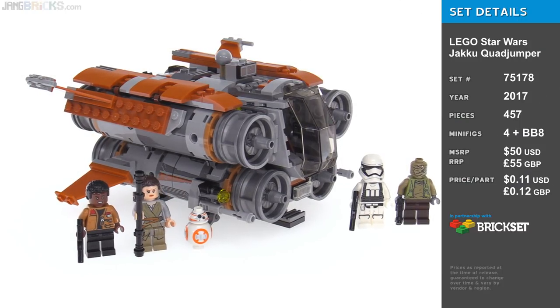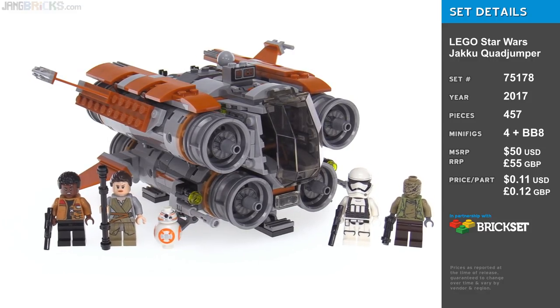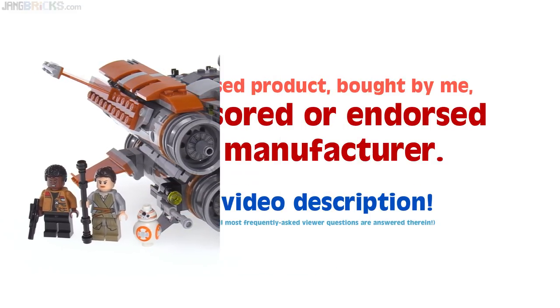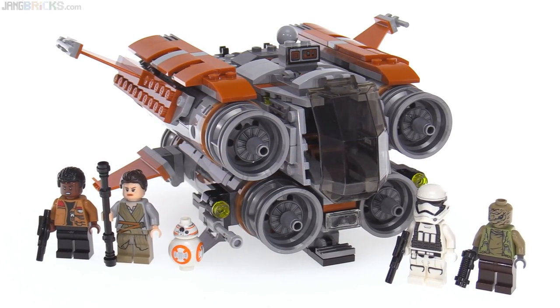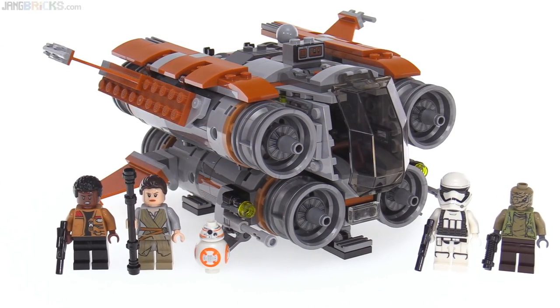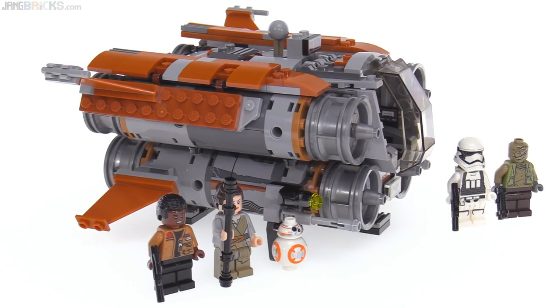Hello everyone, this is the LEGO Star Wars Jakku Quadjumper. The following may come as quite a bit of a shock, but the first time I saw this completed in front of me, I realized that to my eyes and to my brain, it's one of the nicest looking Star Wars models LEGO has ever made.